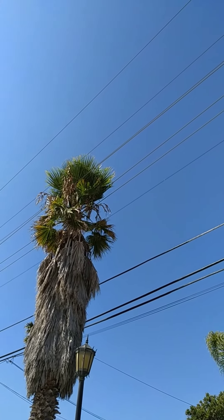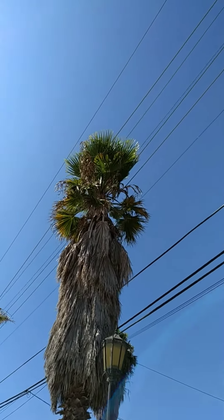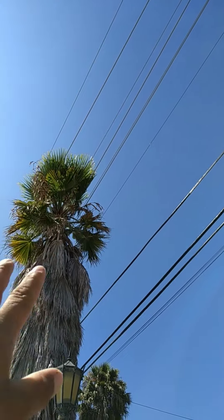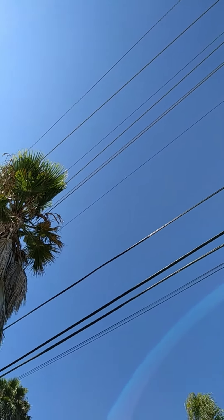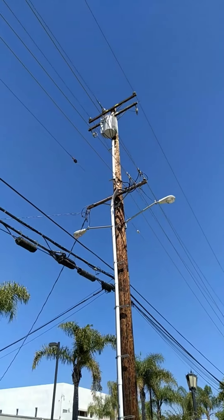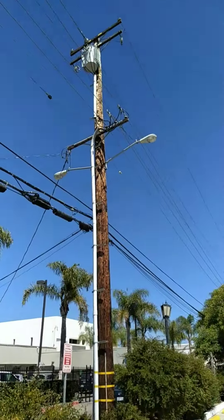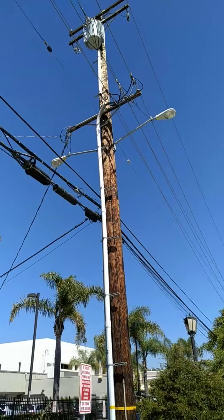I want to show you guys something. See that palm? I don't know if you could tell, but it's growing in between those power lines and it's already separated them — it's pushing them apart. And those wires are coming from right there.